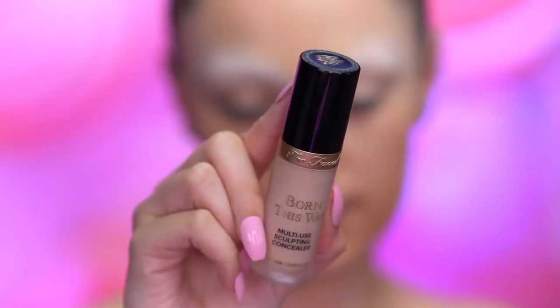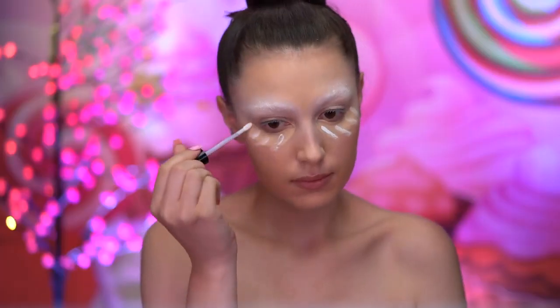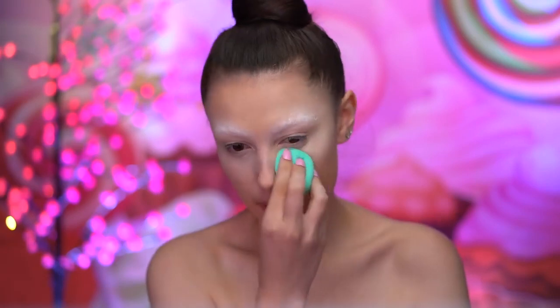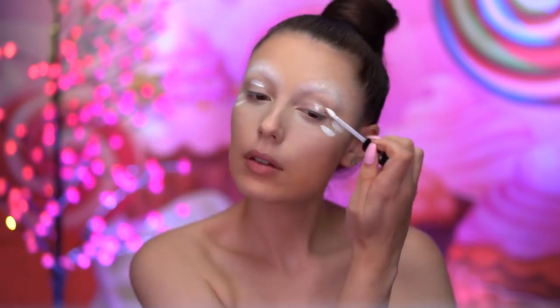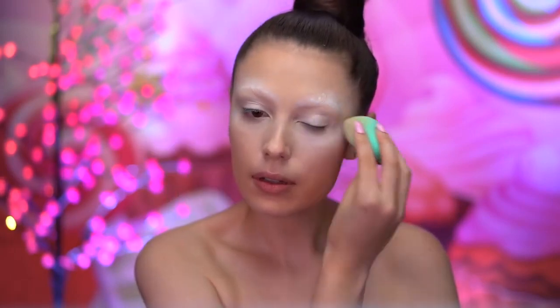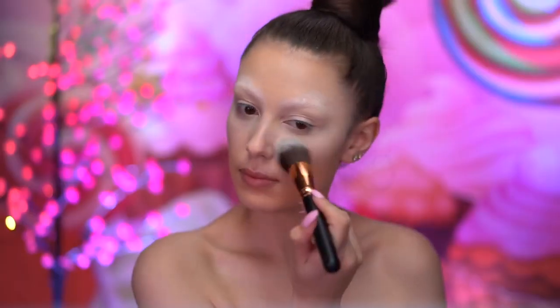With concealer, I'm going to add some coverage under my eyes and top that off with a bit of white concealer for brightness, blending that out with a damp sponge. With white concealer, I'm going to prime my eyes for shadow later — this will make the eyeshadows pop even more because it's a white base. Then I'll set all of the creams in place using a face powder.